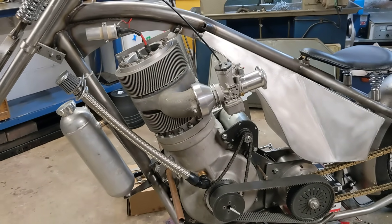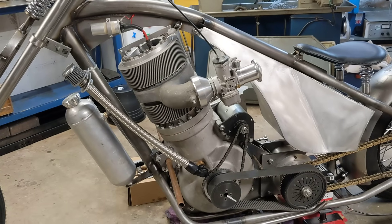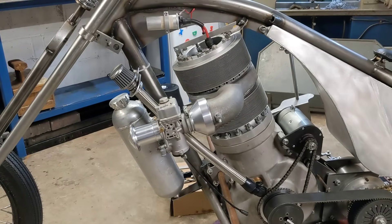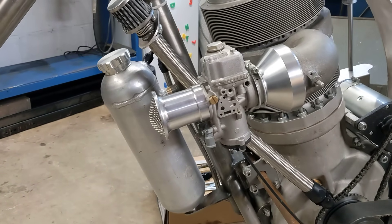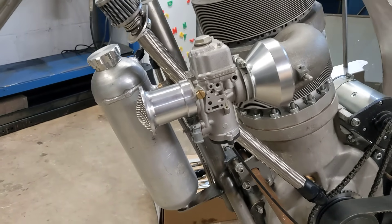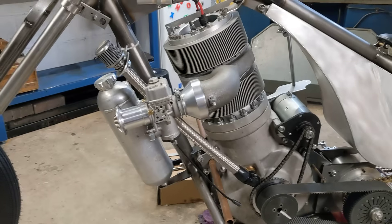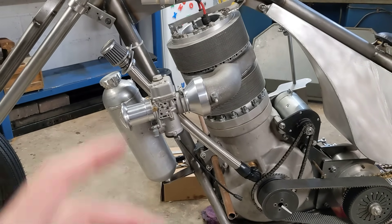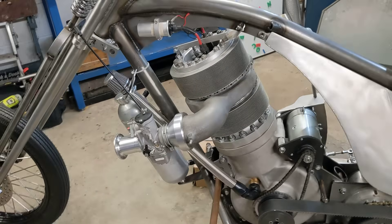I thought, well yeah, we could do that — let's have a look and see how it looks. So, boom — there we go. The smart ones among you will have figured out that's not going to work because the carb is upside down. But the even smarter ones will know there is a fix for that: turn it the right way up. So, as if by magic, boom — there we go.